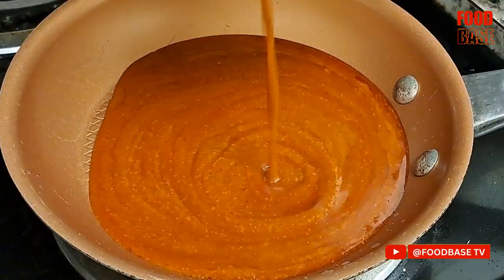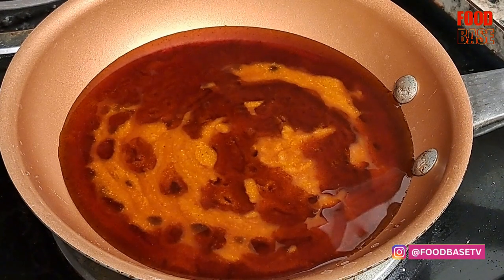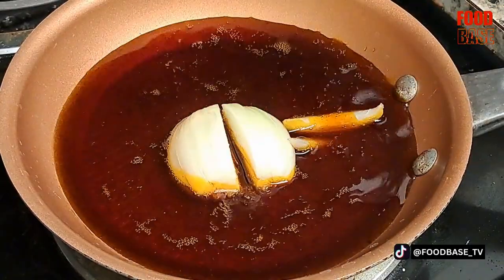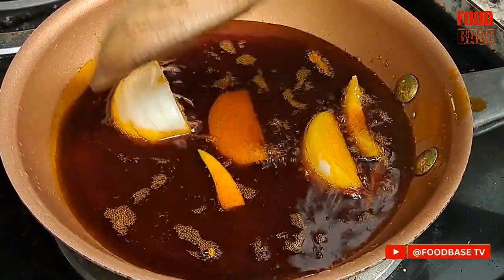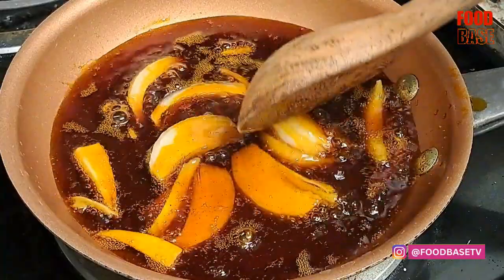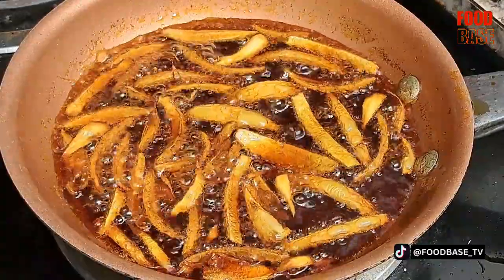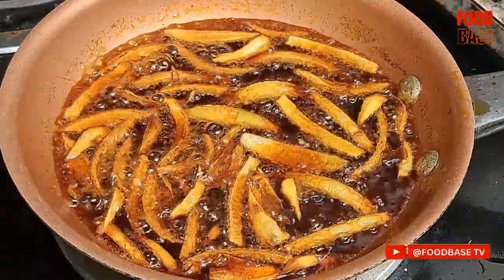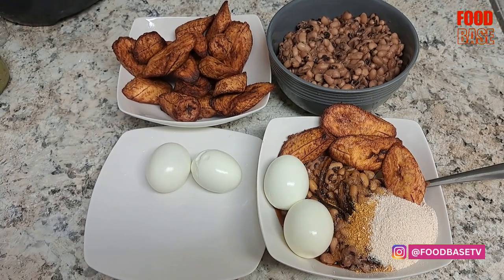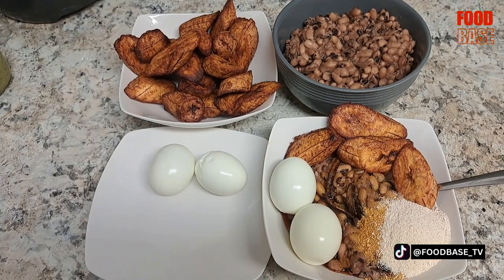In a separate pan, add palm oil. Add the sliced onion to the hot oil and fry them until they become translucent. Serve the cooked beans in bowls and drizzle some of the palm oil and fried onions over the beans.